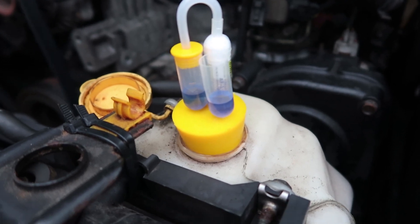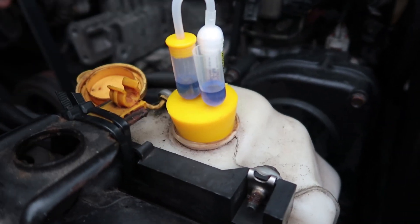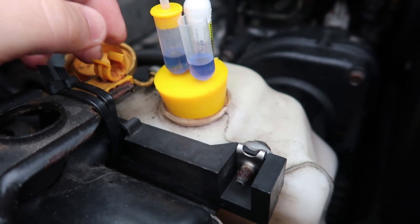Here's a tester for the head gasket, and here is a special fluid that's going to turn yellow or green if it senses combustion fumes in the cooling system.